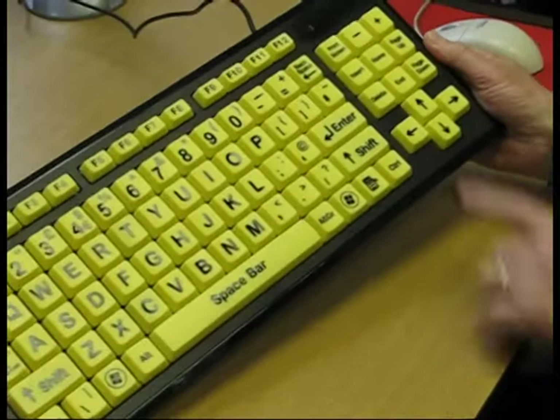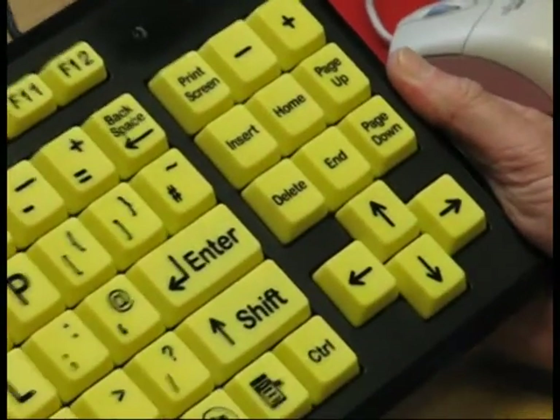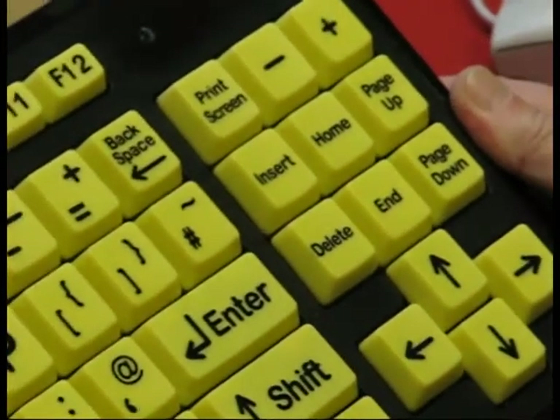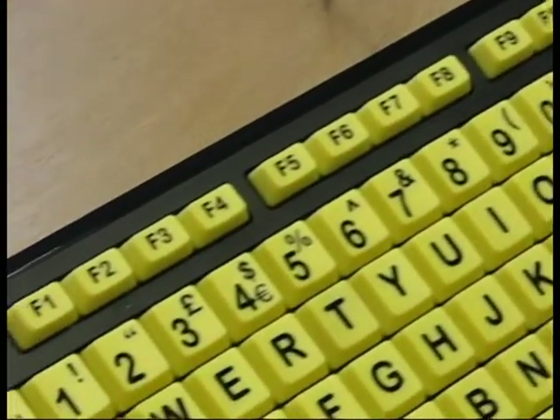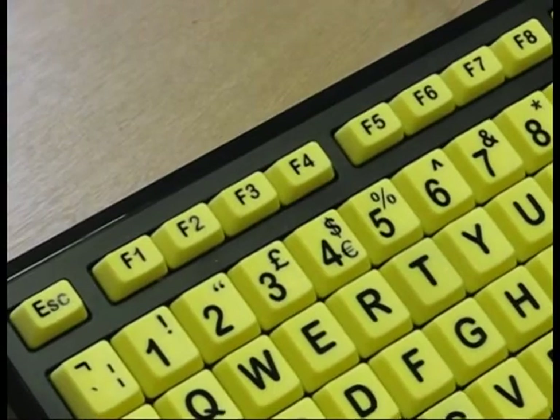On the far right-hand side we have the normal insert, home, cursor keys, page up, and page down. Usually across the top we have a full set of function keys — F1, F2, F3 and so on — which are used in some programs.